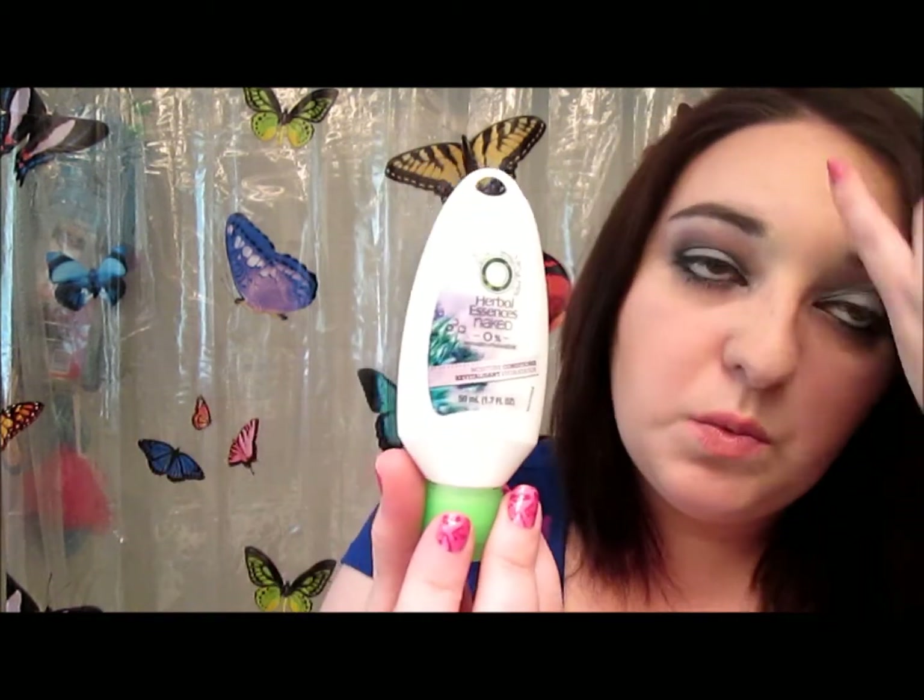First, we'll talk about the Herbal Essences Naked Moisture Conditioner. It says it soothes and conditions by gently wrapping each strand with essential moistures that revive dull and damaged hair, leaving it smooth and soft without buildup, with a little revitalizing mint and herb fragrance. What I'm going to do is after I get my hair oily and use the dry shampoo, I'll test this shampoo and conditioner to see how well it washes out all that buildup.